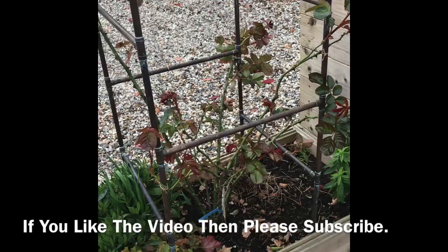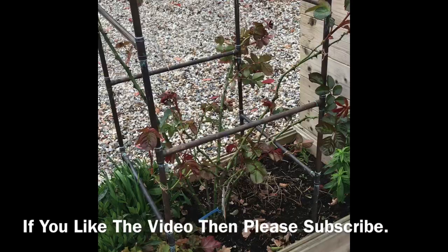That's the last of the pruning and tying finished. As you can see, we've got the framework set out and that's ready for the growing season now.